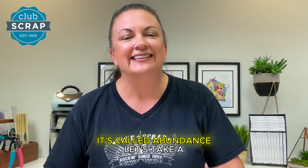Hi, I'm Tricia at Club Scrap. I can't wait to tell you all about our beautiful collection releasing this fall. It's called Abundance. Let's take a look.